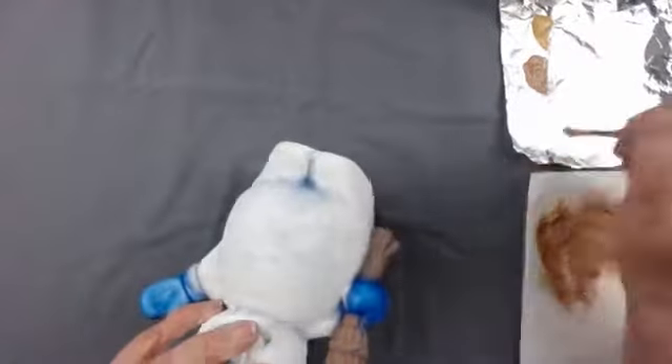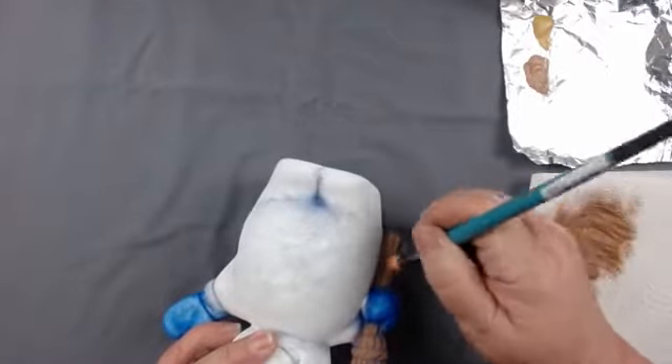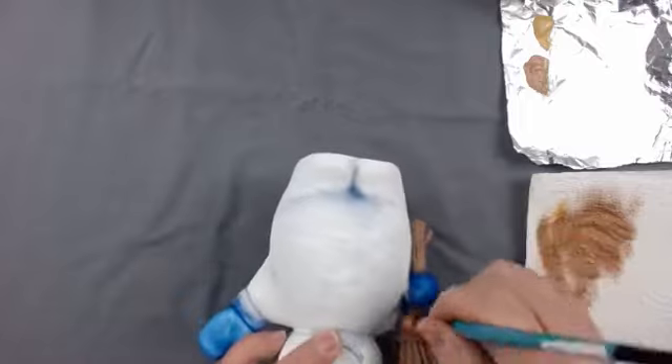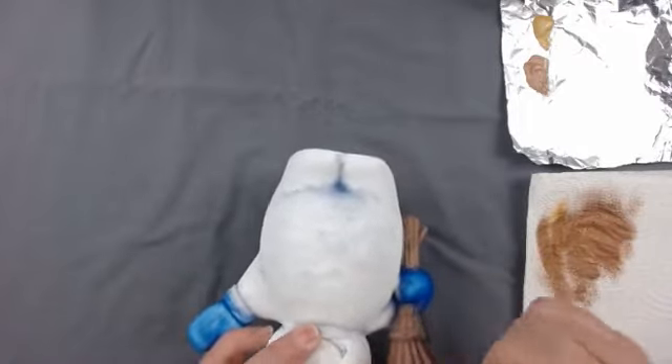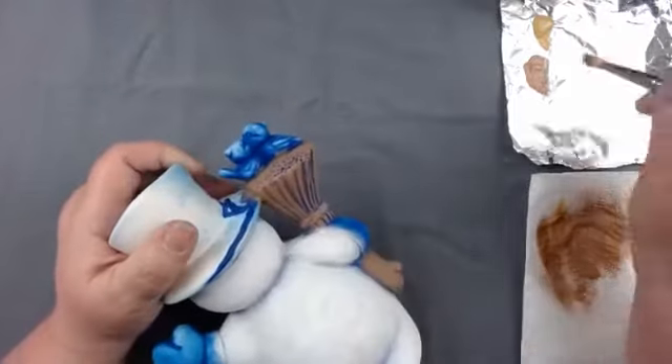I did start pouring the February box - we don't really have a name for it yet but it's going to be some birdhouses and birds, we'll call it Feathered Friends or something like that. We're going to try to get ahead of schedule with the new year, but we don't have the March molds yet so we'll be ahead for February but might end up close for March again.